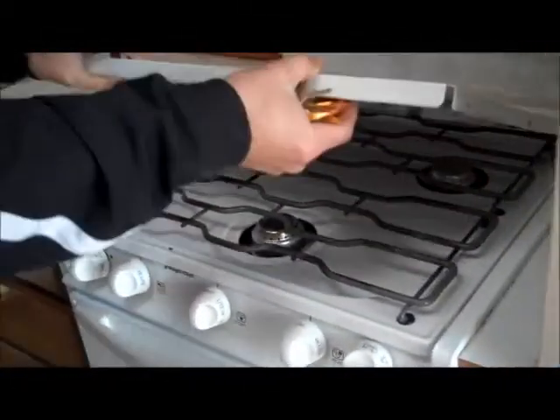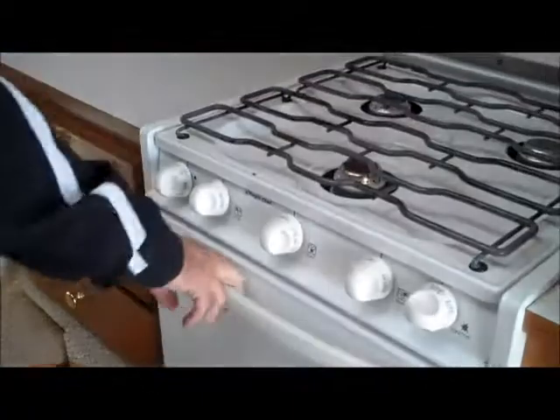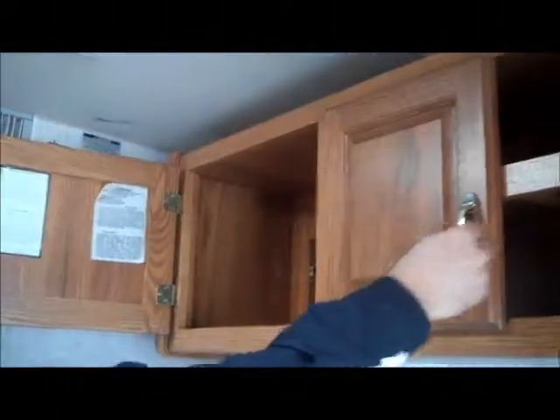This one has a three-burner stove with the oven. There's nice, good storage over the stove area, and it goes all the way back there as well, so it's a nice big deep storage area back there.